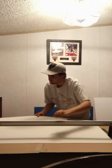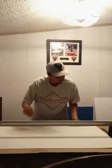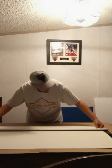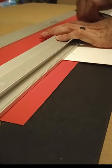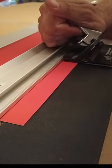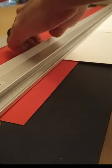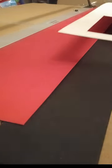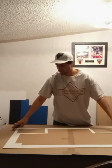Once the layout is all drawn, it's time to cut the mats. A double-sided adhesive is used to hold the top and bottom mats together.